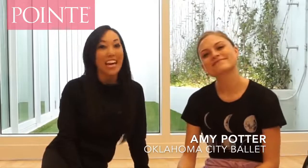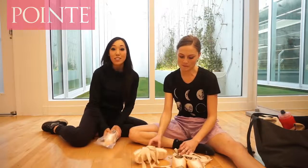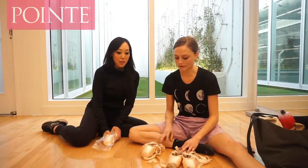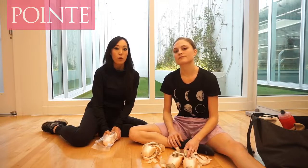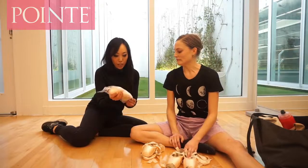Hi, it's Josephine from The Point Shop. I'm at Oklahoma City Ballet right now, and I'm with Amy Potter — like Harry Potter. Today we're going to be talking about her pointe shoes and what she does to them. She's also going to give you some tips on how to make your pointe shoe box last a little bit longer. So first of all, what kind of pointe shoes do you wear?